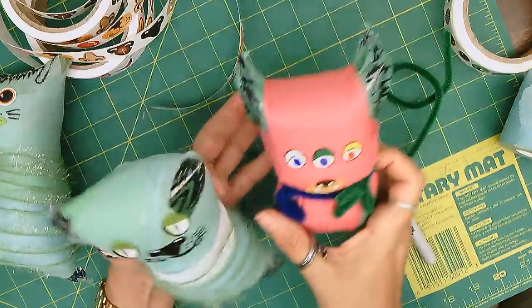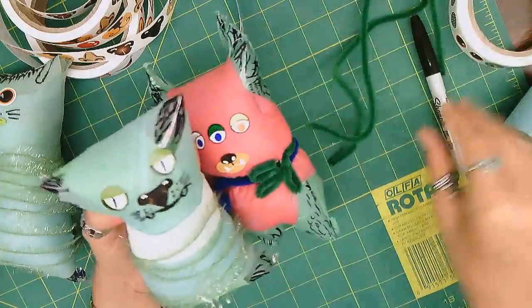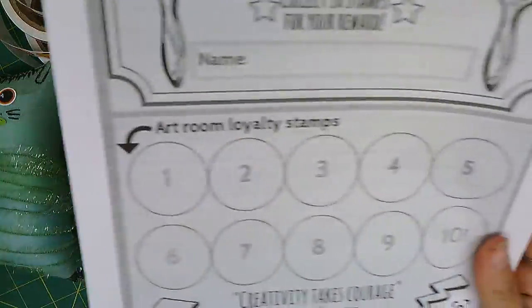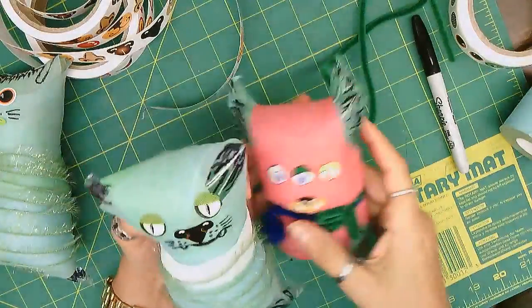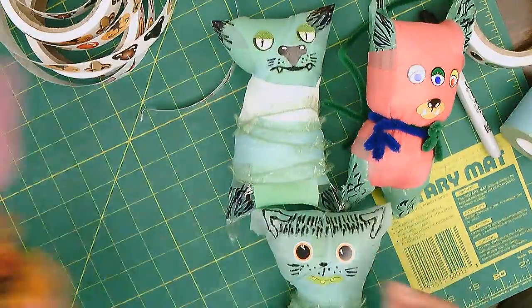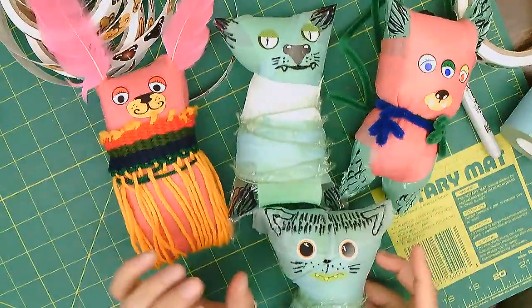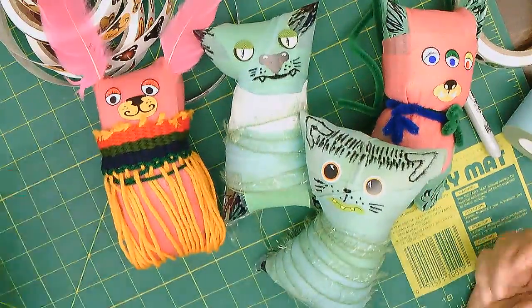Again, your team will have to earn 10 stamps and earn this kind of activity where you get to make your own doll, create it, and take it home. I hope you like this video!